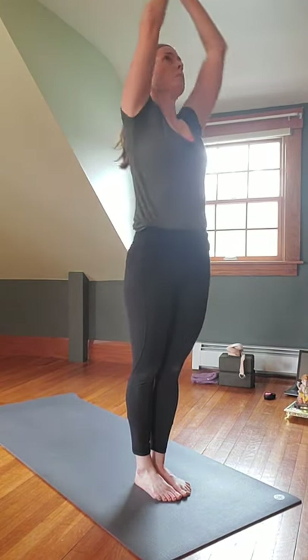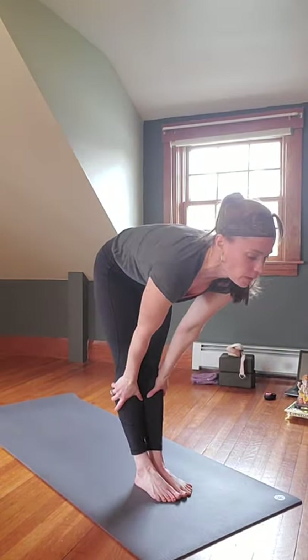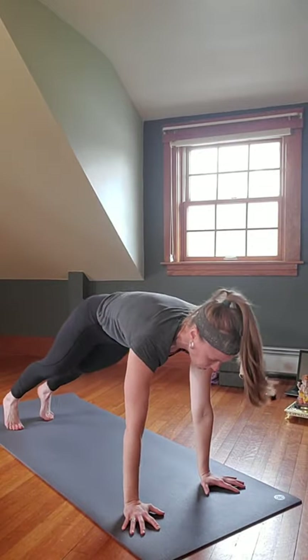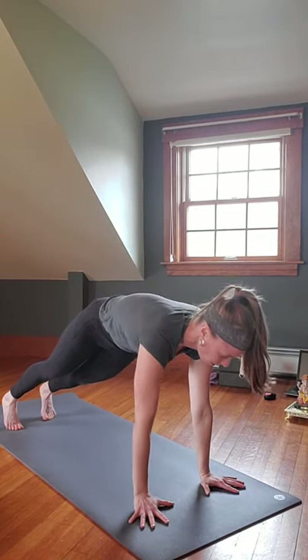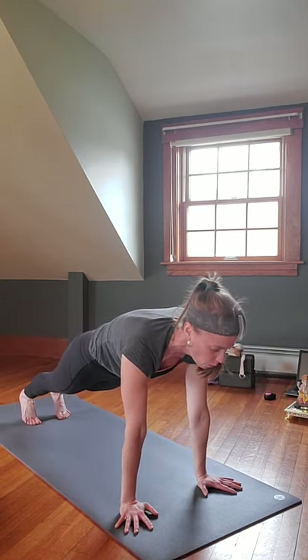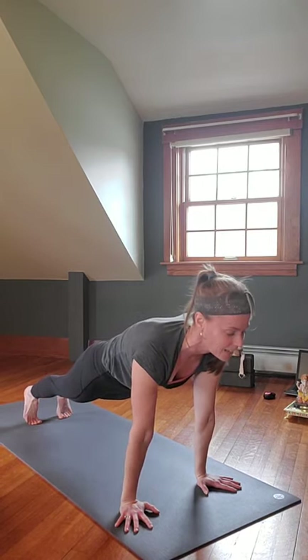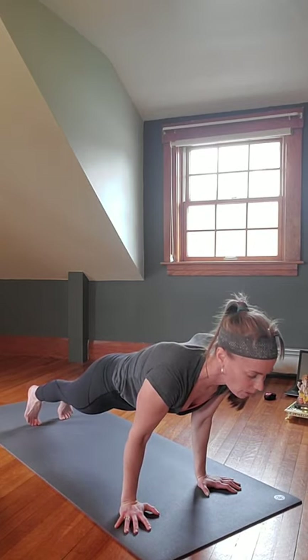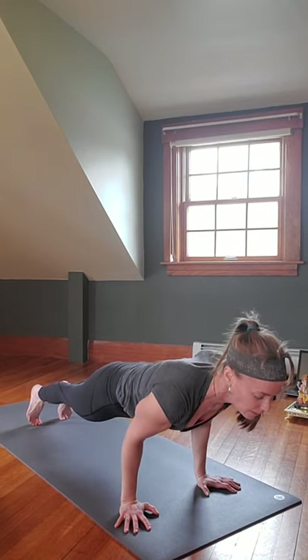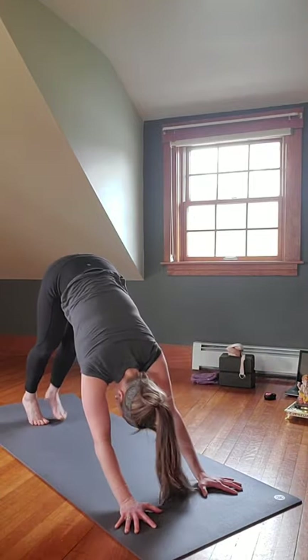Inhale arms up, exhale Swan Dive, inhale halfway lift, step back to Plank. We're taking it slow here, like I normally do for most Vinyasas, because I want to build strength for Chaturanga. To build strength, go down to the knees if you need. We're going to shift forward, smile, inhale and exhale for Chaturanga. Inhale Upward Facing Dog or Cobra, exhale Downward Facing Dog, roll shoulders, push up and back.